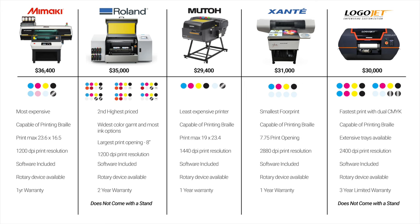The MUTOH XPJ 661UF is the least expensive printer discussed at $29,000. It is capable of producing braille for ADA type signs and has the second highest print resolution at 1440 dpi, but does fall short of printing a full 18 by 24. MUTOH does offer a rotary attachment and it comes with a stand. The Xante X16 has the smallest footprint of all the flatbed printers discussed and weighs the least, making installation easiest. It is capable of printing braille for ADA type signage, has the second largest print opening at seven and three-quarter inches, and prints at more than double the dpi of its competitors at 2880 dpi. The X16 ships with IQ workflow software and includes a stand.